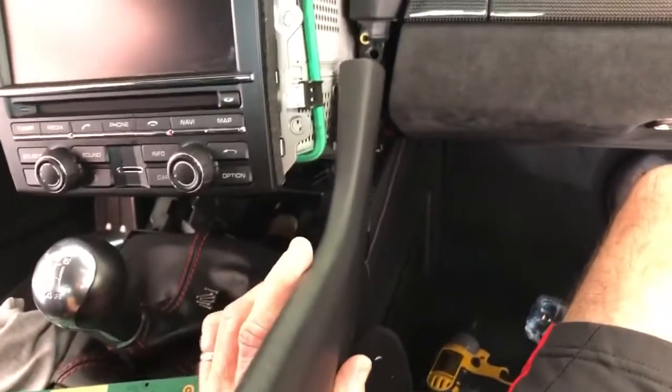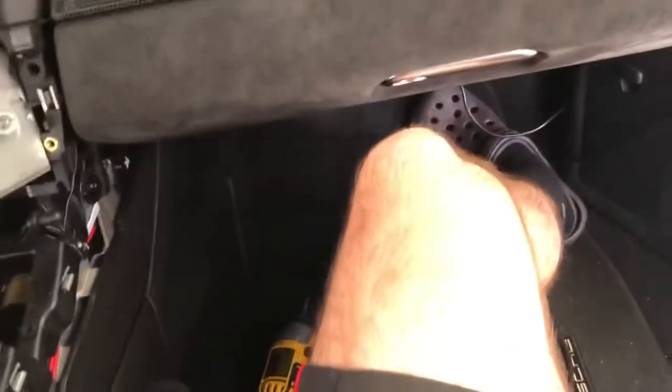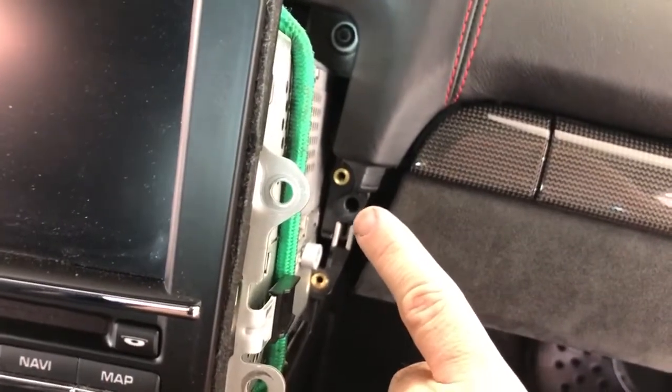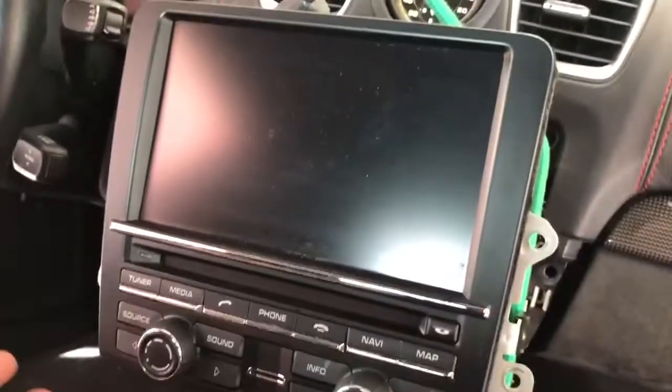Once you pop it out, you pull it towards you and then it comes out. You do both sides of that, loosen four Torx T25 screws, and the radio will just slip out.